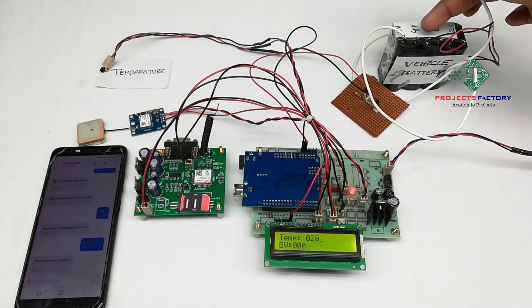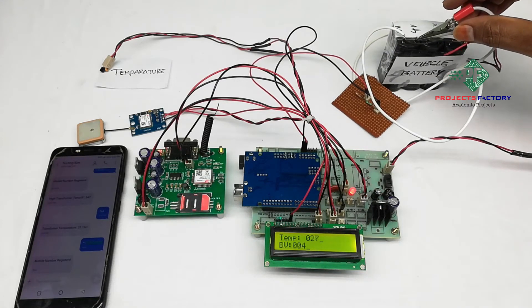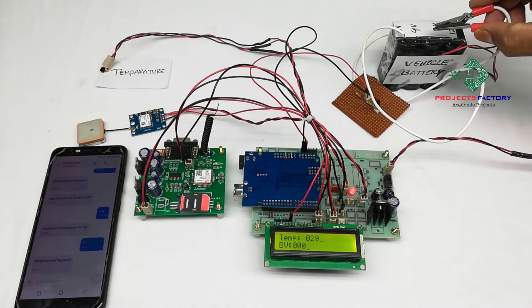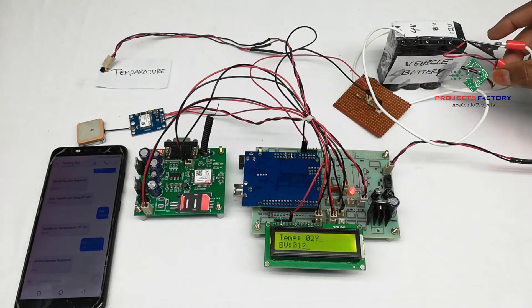This is zero voltage, 4 volts, 8 volts, and 12 volts. I will now show you 4 volts, then 8 volts, and 12 volts.